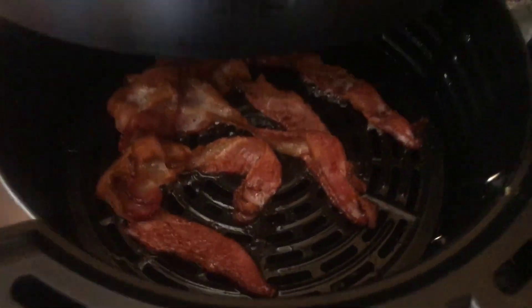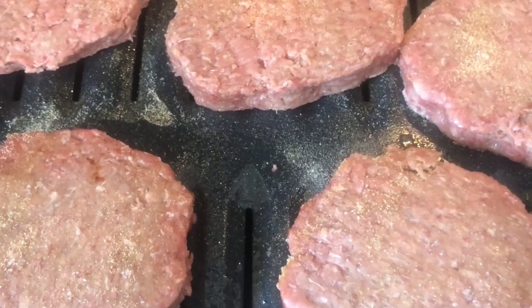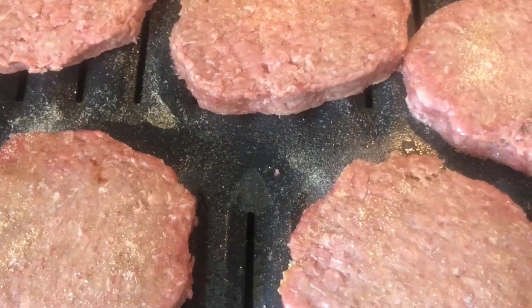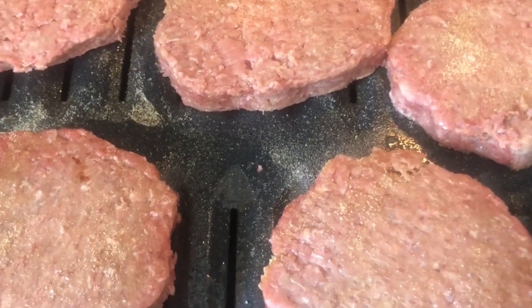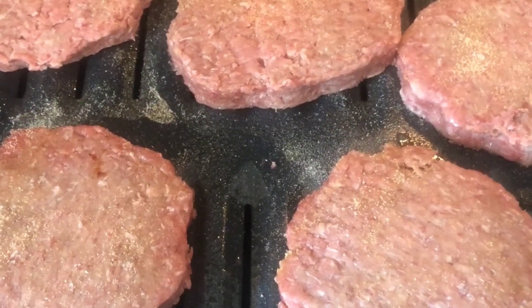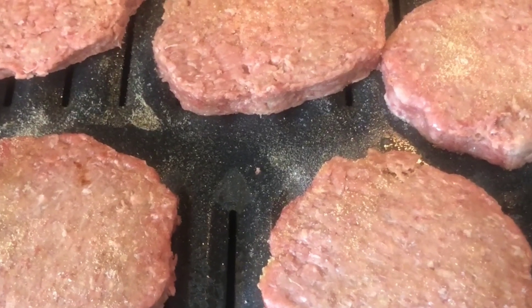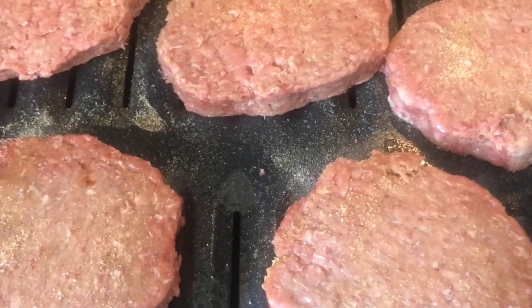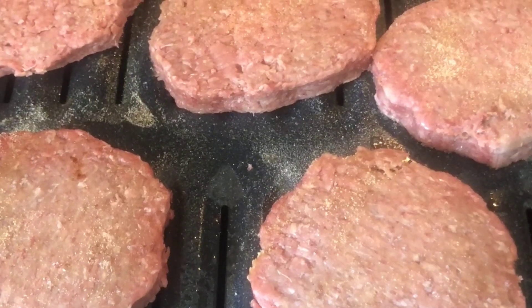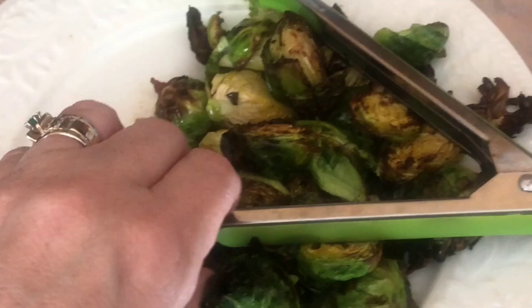I've got the burgers on the pan. Normally I'd put Tony Chachere's, pepper, salt, and garlic, but since I'm doing AIP I just did garlic and salt on both sides. My husband can add more like pepper if he wants. I've got the oven heated to 350, I'll let them cook a bit to make sure the middle is done, then I'll put the broiler on to give them that good charbroil you have on burgers.